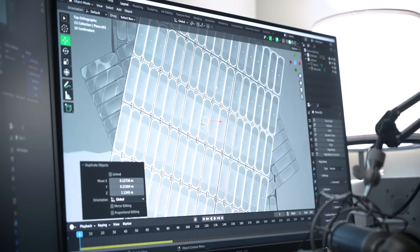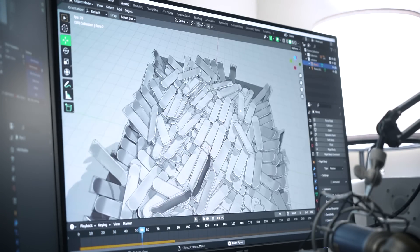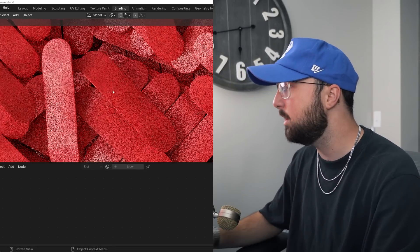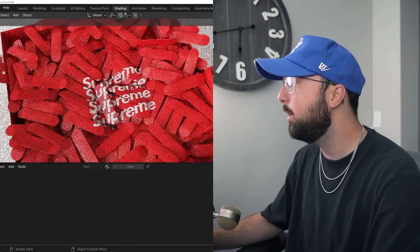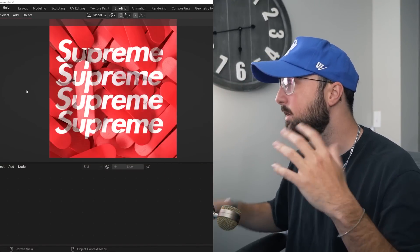Next I want to play with the Supreme logo. The brand is synonymous with skateboarding, and I want to project text over a bunch of objects at once — a bunch of skateboards with a nice red wooden material on them. All I have to do is set up a projection system in the nodes, bring that over, and now our text is projected over them. When you put the camera above it, it just looks really, really cool.